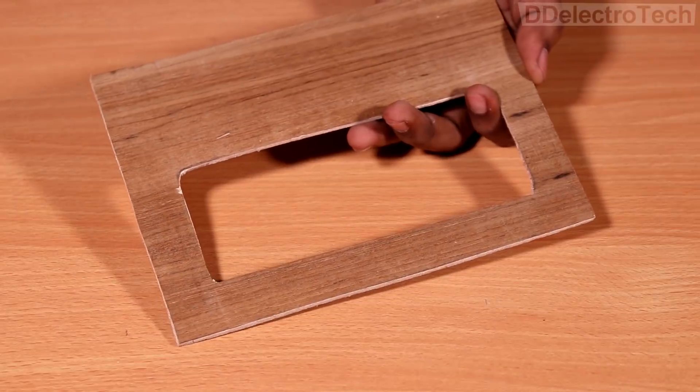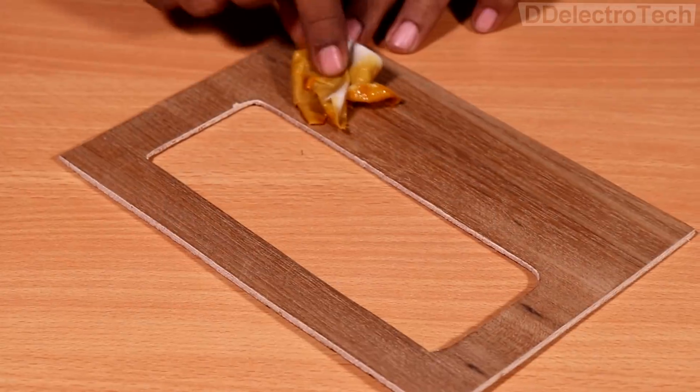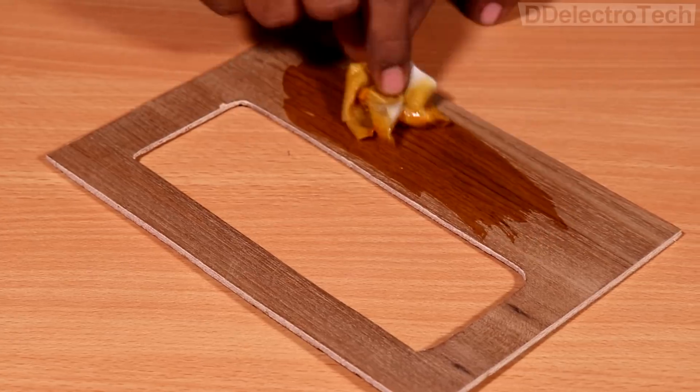After the cutting process, the ply really became ugly. So to make it look good, I have polished it with spirit and wax.